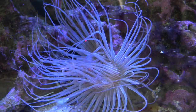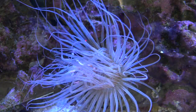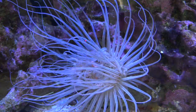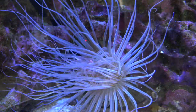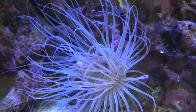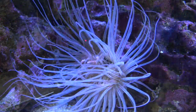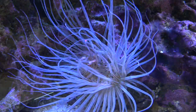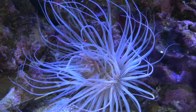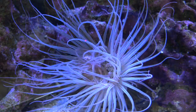I wouldn't add these guys to a bare bottom tank because they need sand to bury their body in and they prefer to be on the bottom of the tank in the sand bed. I don't think they would do well in rock structures like feather dusters — they like the sand and bury themselves in it. I find them to be the easiest to care for. They are not moody, don't move around, and are always willing to eat. They also don't need great lights, which is great if you're on a budget or just have a fish-only tank.